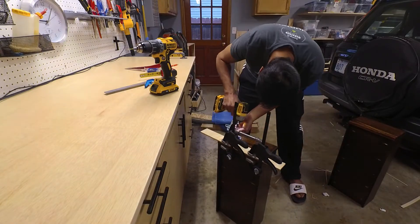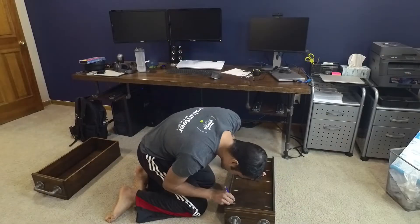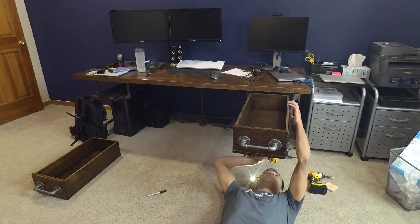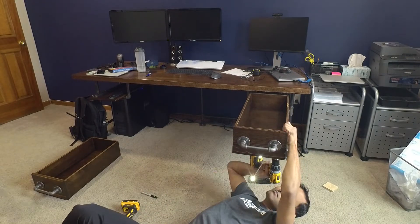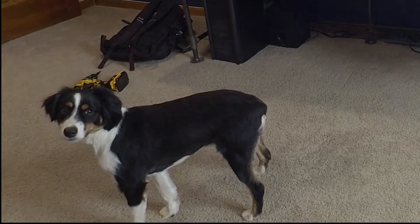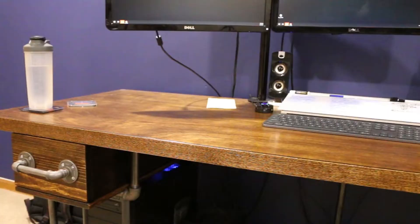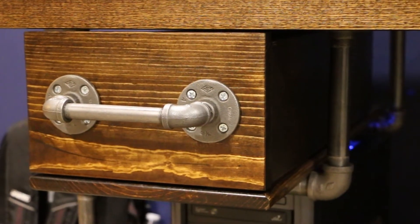I screwed the handles on the drawers and then installed the drawers on the desk. Finally everything came together very nicely in the end. I'm really happy with how the drawers turned out. I like how well the drawers match the existing desk, and I'm really happy with the extra storage space as well.